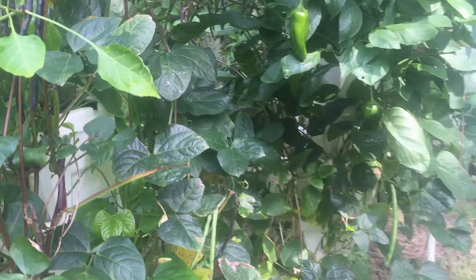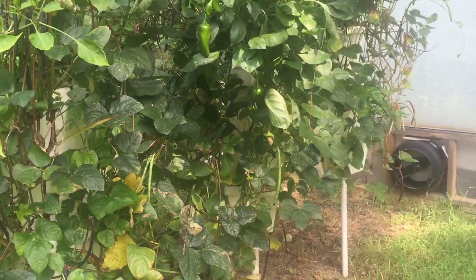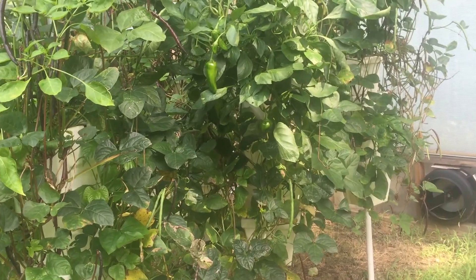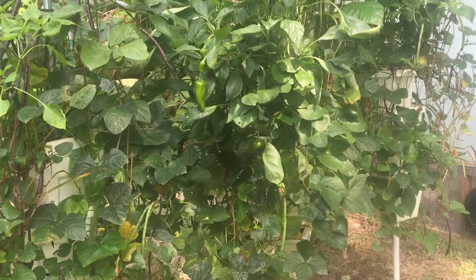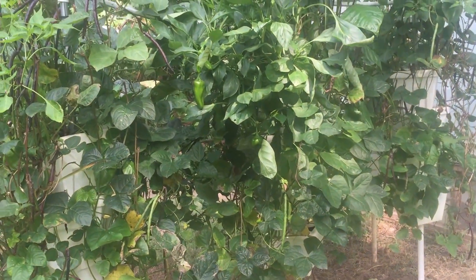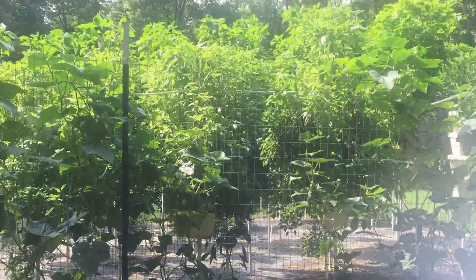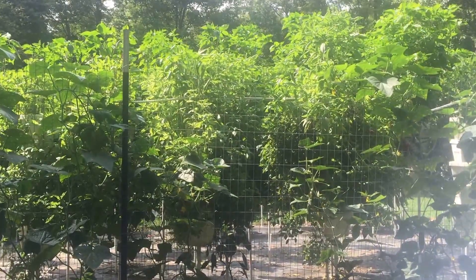With the peat moss, I think by itself it's a pretty dense medium, but the peppers just love it. I had more peppers growing in here, but as they started to take off and thrive, I started transplanting a lot of them into the more commercial system behind me — they're just doing so well in the peat moss that I realized I could use a couple of them over there. So now there are just a lot more beans in here.